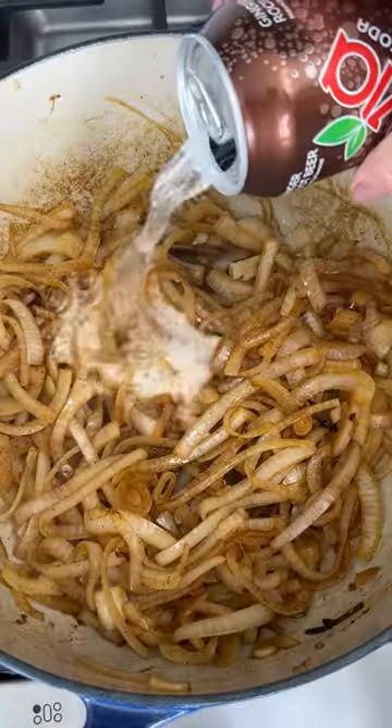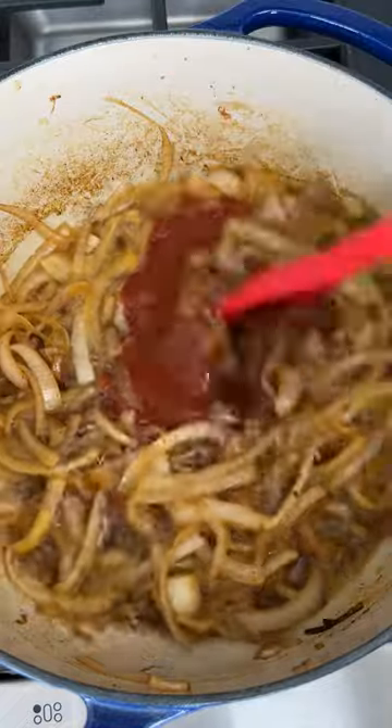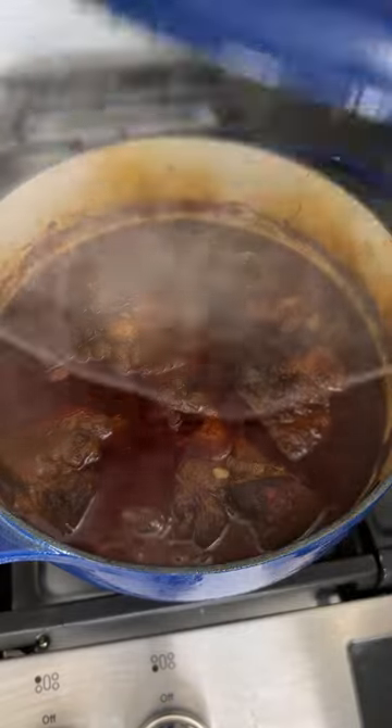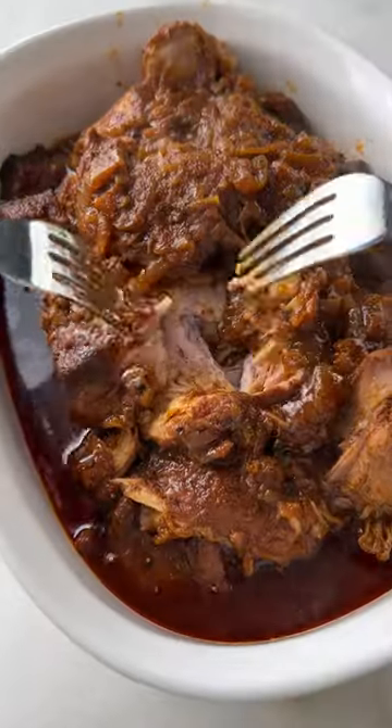I like to add lots of onions and a can of soda like root beer, Coke, or Dr Pepper. You basically just want to cook this in that braising liquid on low until it falls apart. It should be super easy to shred up.